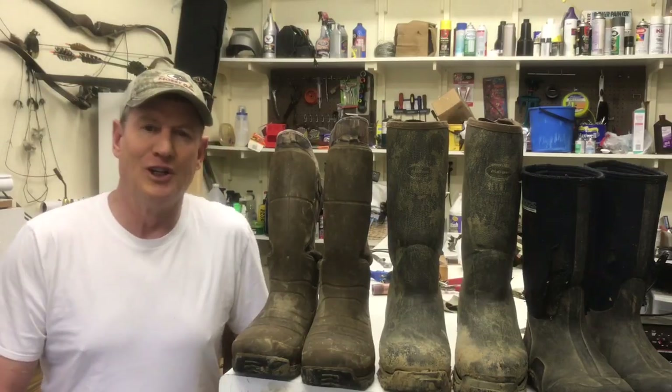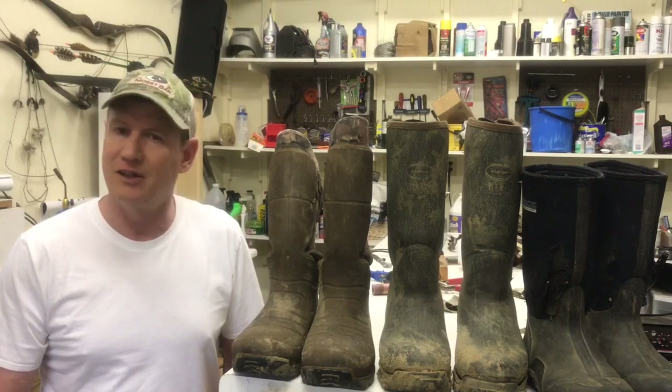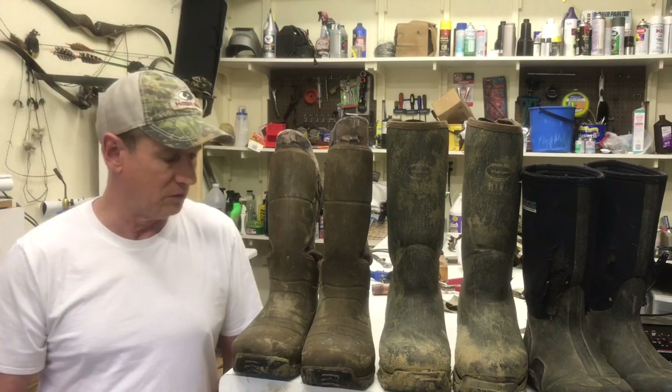I'm going to do a boot review. It's going to be a little bit different than what you normally see. Normally you see somebody unboxing a brand new pair of boots and I'm like, what can you learn by that? Absolutely nothing. The boots I'm going to review have actually got a few miles on them.